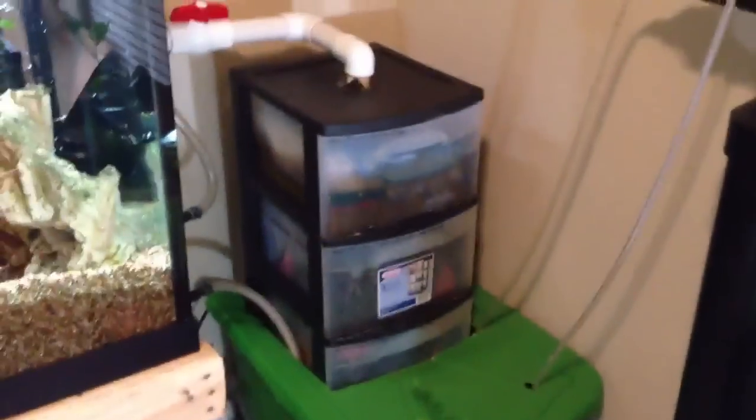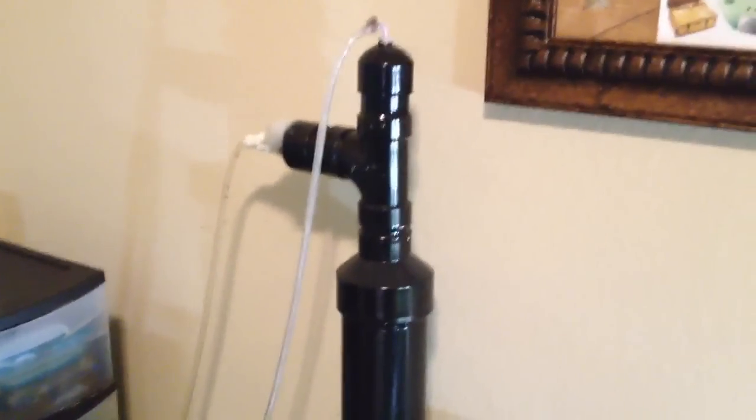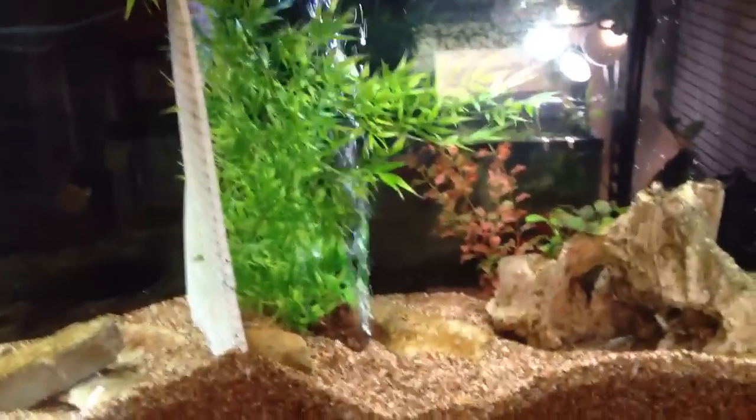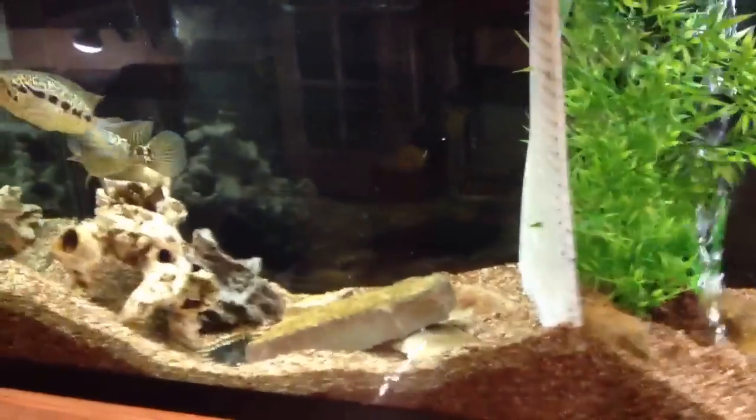My son draws pictures for in here — I put it over that ugly picture in the back. Pretty soon I'm going to walk through how to do one of these denitrators. They work really, really good. My nitrates in this tank with those fish — it's a low bioload, but it's still 5 to 10 ppm, so it's worth it.